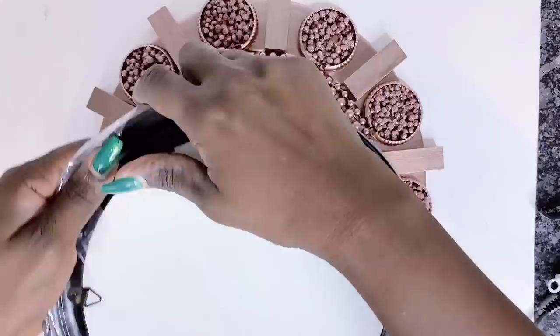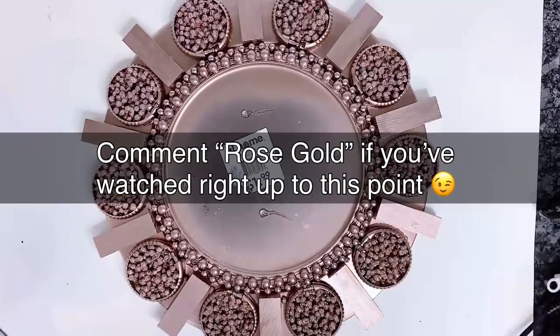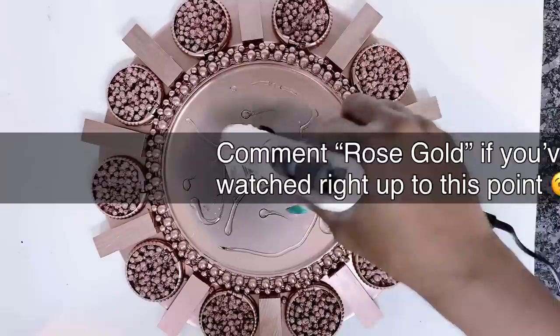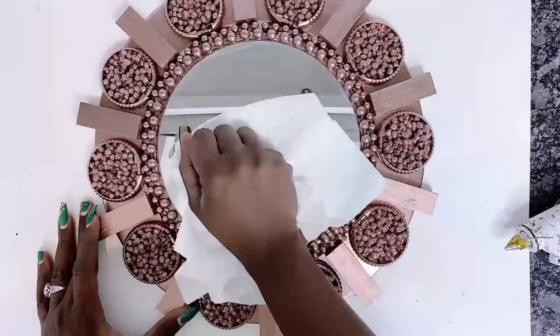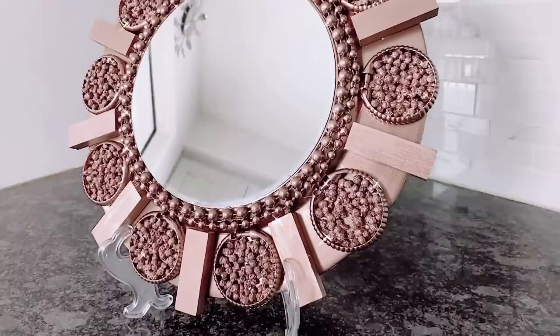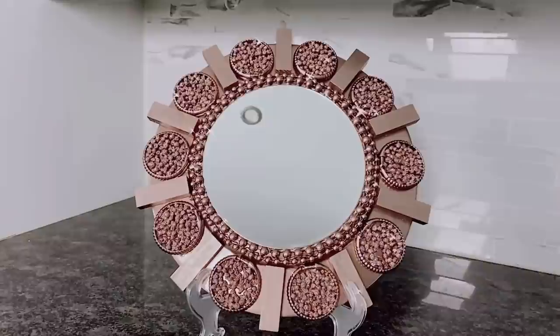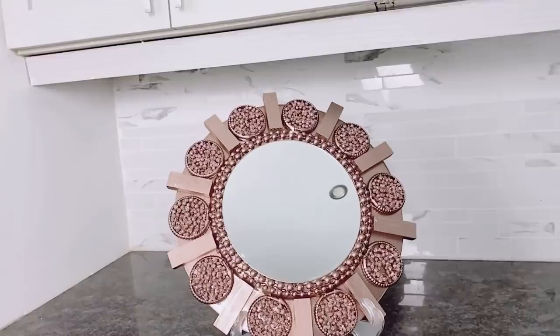Once I have this spray painted - you know what time it is! If you've watched right up to this point please show your girl some love and comment 'rose gold' in the comments section. Don't forget to smash that like button if you've enjoyed this video so far. Now this is our final look - I find this one very synchronized and visually appealing. I love how aligned it is, maybe because of the squares, rectangles, and circles. Please let me know in the comments which of these mirror wall decors is your favorite.